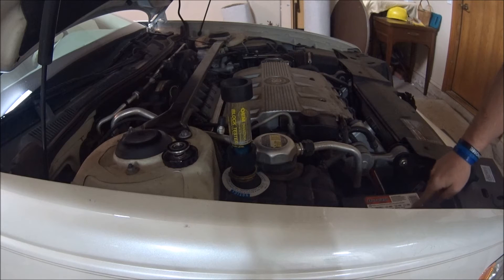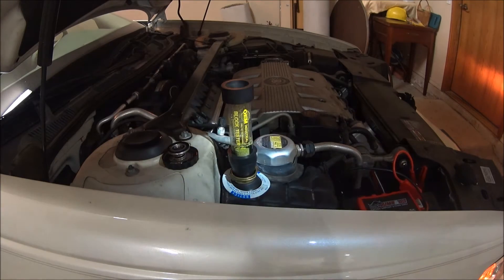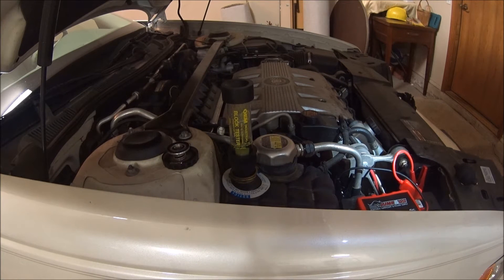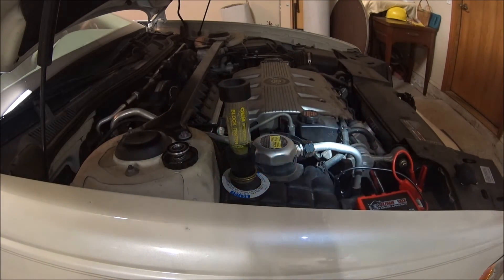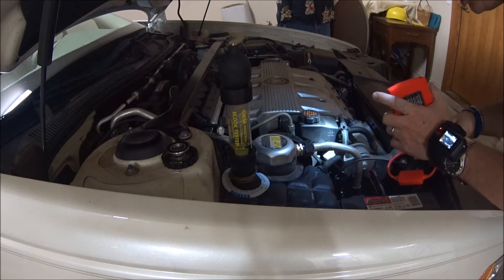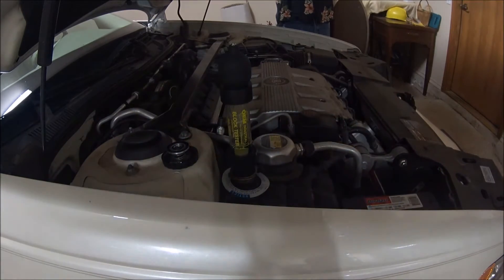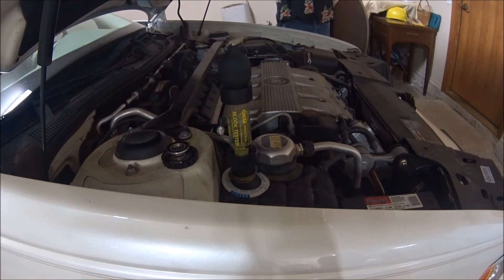The battery's low, so I need to turn this off, charge the battery up, and jumpstart it real quick. The alternator's dead on this — it sucked all the juice out of the jump pack. It ran long enough to do the test, though.